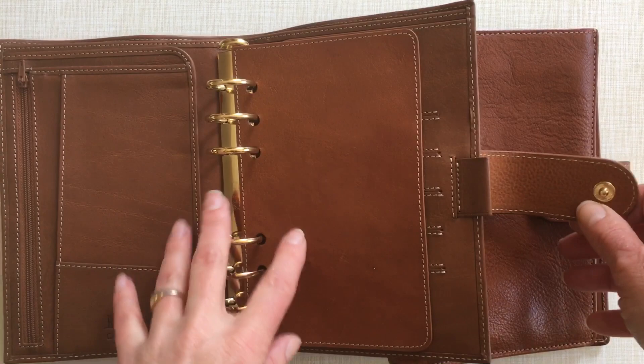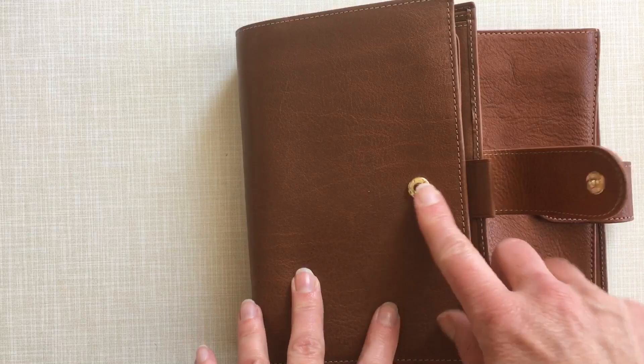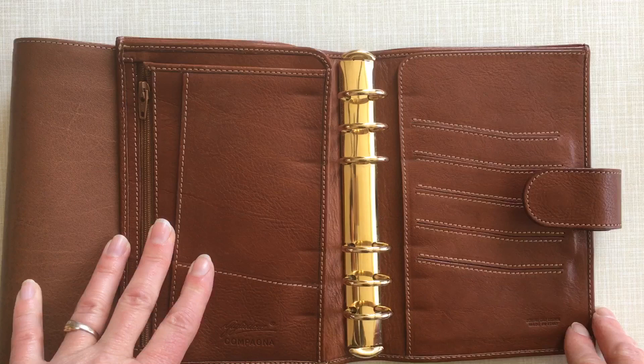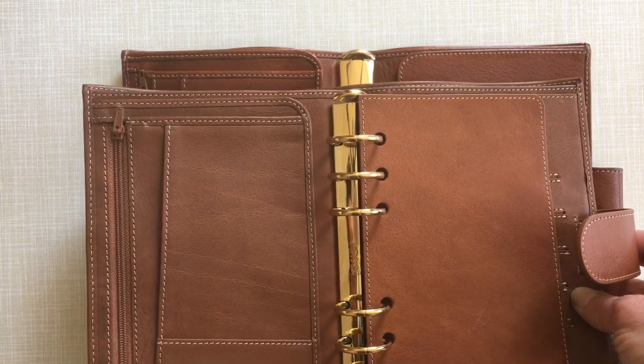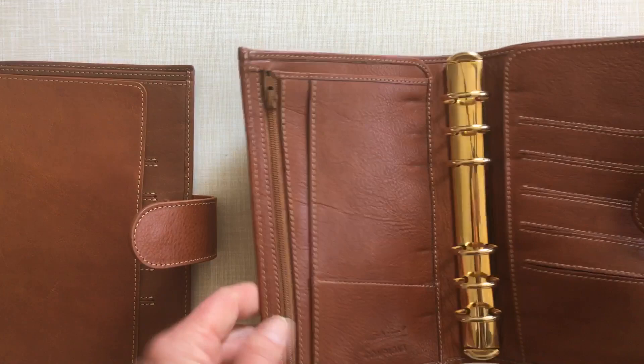In the Latte we have the gold Krause rings — very nice rings. We also have gold hardware, a gold button, and a gold stud at the front. In the Cielo d'Oro we also have gold hardware but it doesn't say Krause. I have no idea what brand it actually is. They are very sturdy and I've never had any problems — maybe Krause didn't mark their rings in the past, or they are a totally different brand altogether.